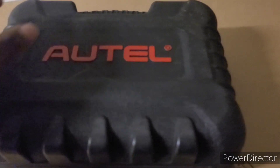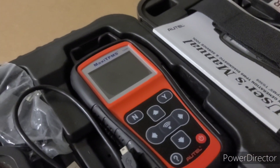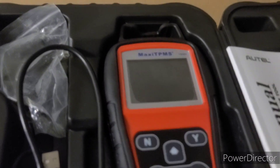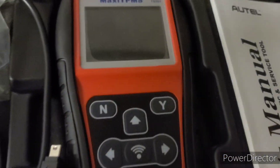Hey guys, welcome back to my YouTube channel. Today I'm gonna show you guys what this tool can do. I have a Maxi TPMS — this is the brand and version that I have.